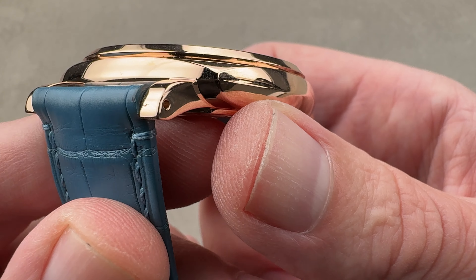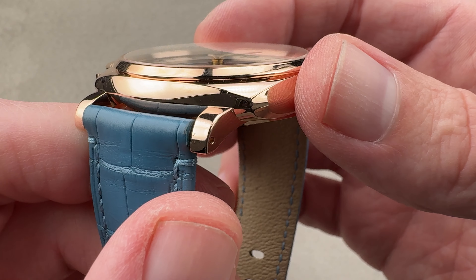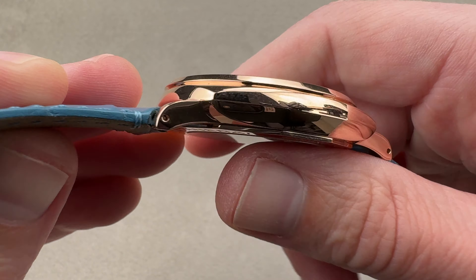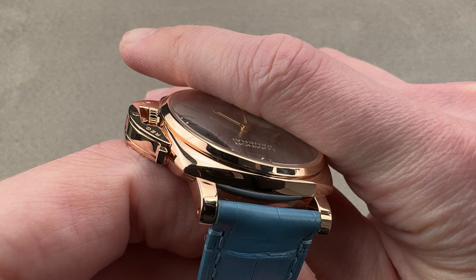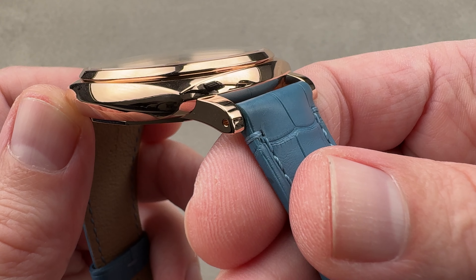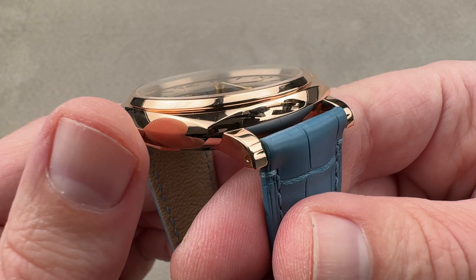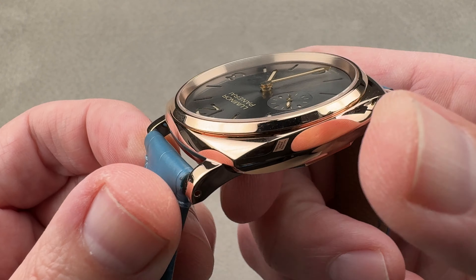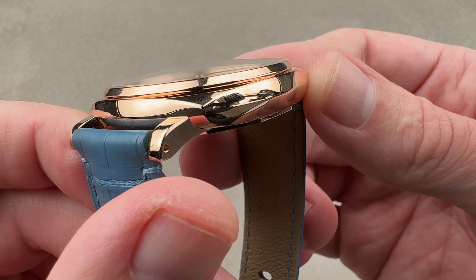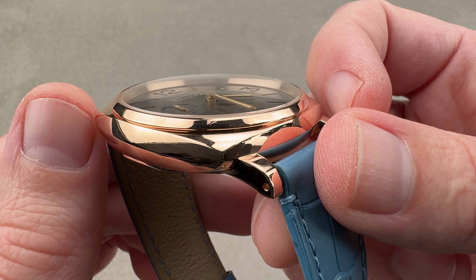You can see the lugs still thrust out distinctively from the case band — it's still a Luminor in every respect. There are little holes in the end that allow you to use your strap tool to remove the strap if you wish to swap straps. On Panerai watches, even the Due model, you will find a universe of OEM and custom options. In terms of the case shape itself, it's closer to the Luminor 1950 than it is to the 1990s Bertini case — it's a lot closer to the case introduced in the modern era on the PAM127.